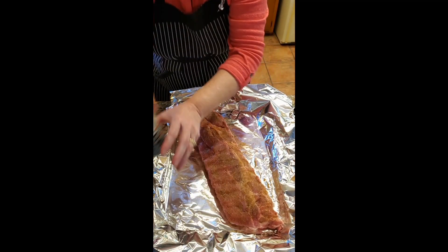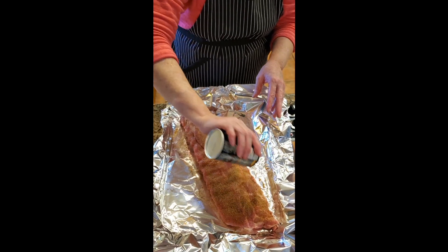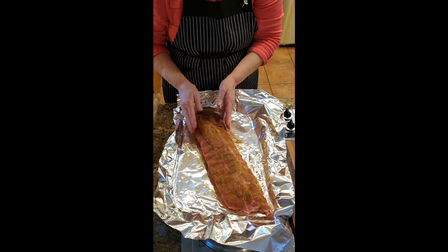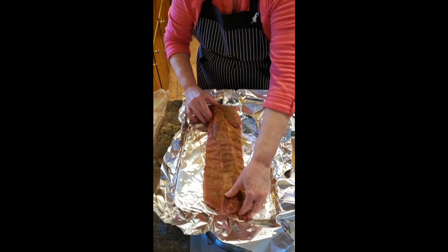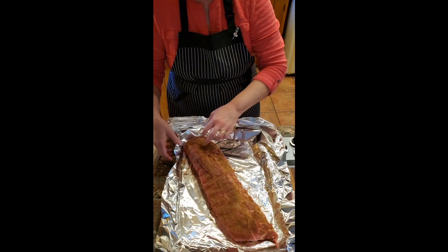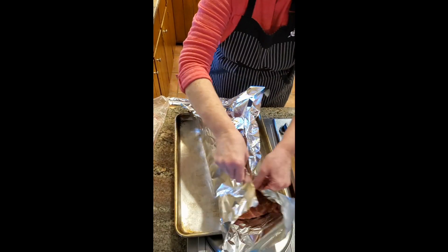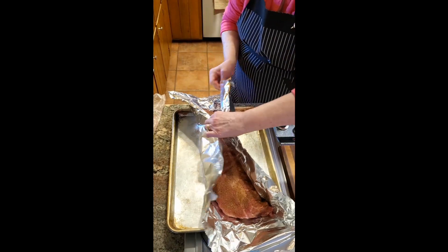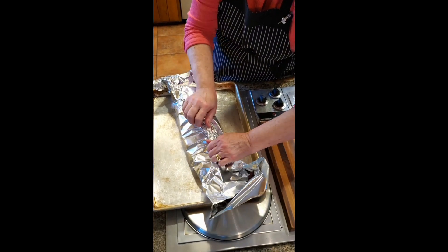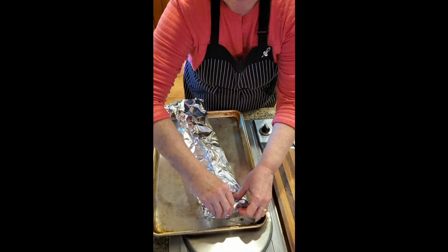I'm just going to put a little bit more seasoning on top. Now I could do it like this but it's kind of tight, so that's why I'm doing it on an angle. I'm going to go ahead and wrap this up — you want to just fold your foil over and then roll it up like that on each end.